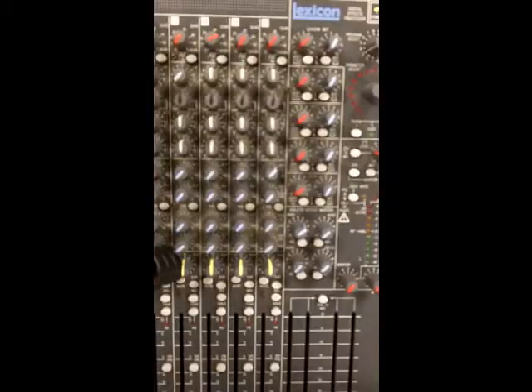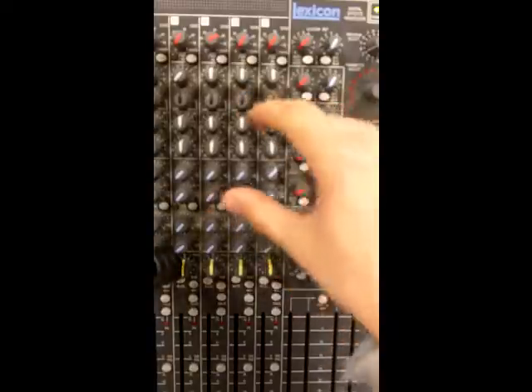This tutorial is looking at EQ on a small analog live sound mixing console - this is a Spirit mixing console by Soundcraft. In previous tutorials we've looked at the signal path, sound checking on microphone on this particular desk, its general structure and how it's built and what's going on on the desk.